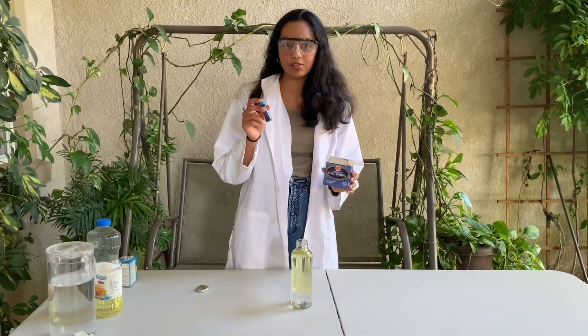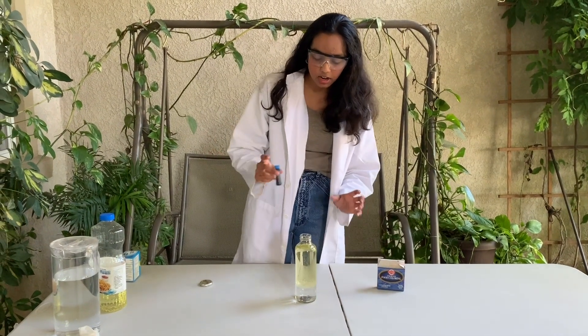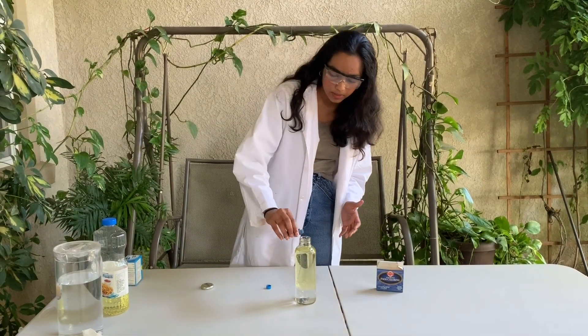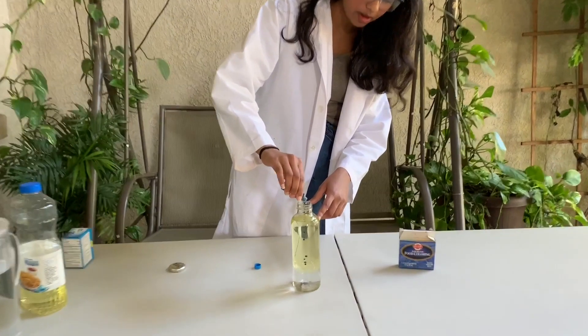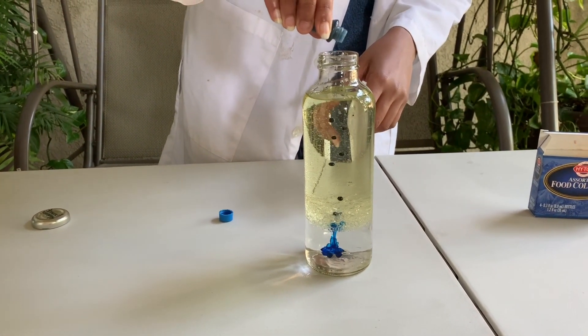For your third step, you're going to take food coloring — any color that you want. I'm choosing blue. You're going to put a couple of drops in depending on the amount of water you have, to make sure that the water gets colored all the way. It's really fun looking at all of the food coloring bubbles go all the way to the bottom.